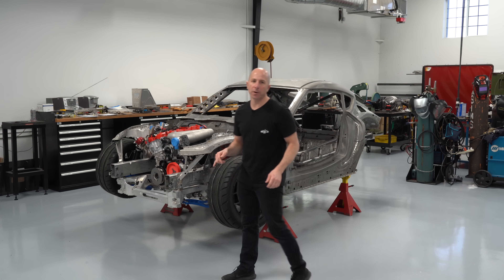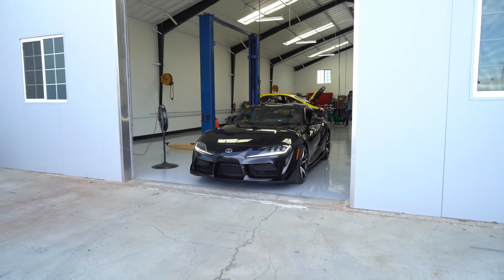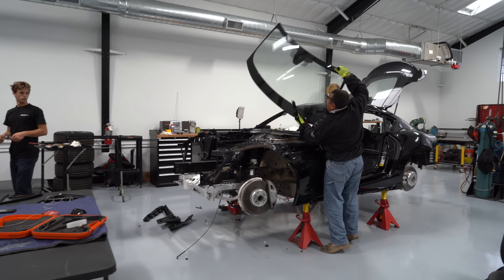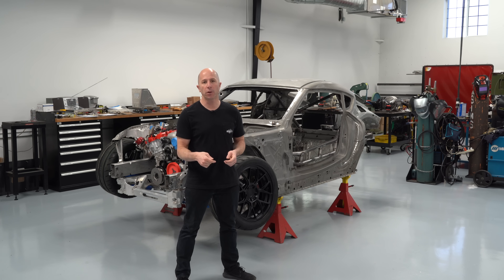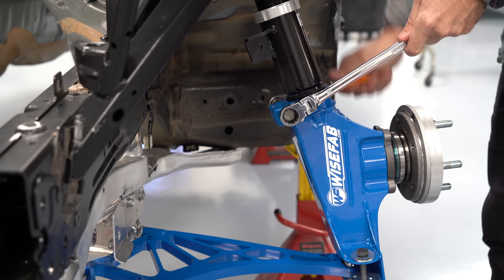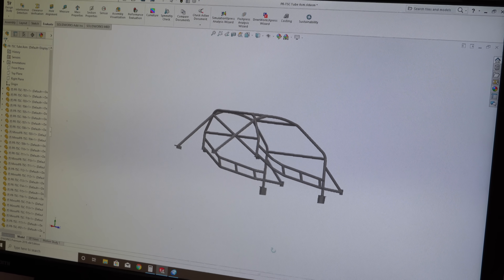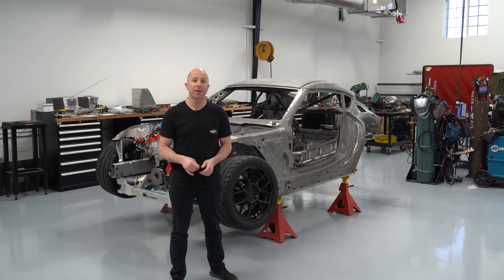Hi, I'm Stefan Papadakis. We're here at our shop in Carson, California, where we're building the brand new 2020 Supra into our new drift car. We've already stripped the car down and actually made a thousand horsepower with the engine. I'll link to those videos in the description down below. But for now, this is my favorite part of the build where we get to choose parts and design components. Let's get started.